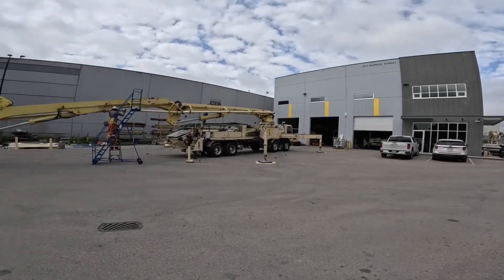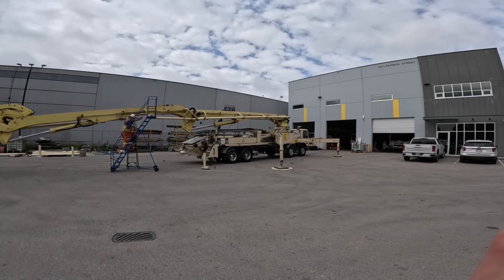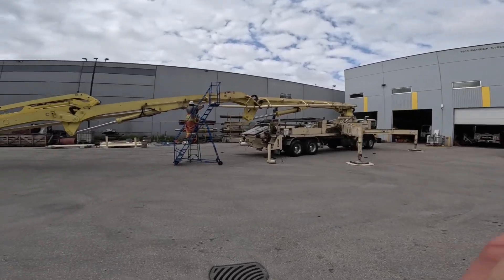What is going on? Happy Tuesday. We are re-piping another boom pump. You got another boom pump. Our 47-meter is getting new pipe.